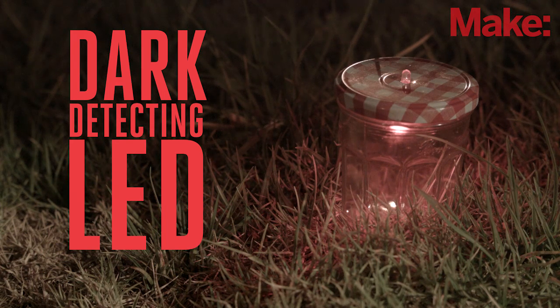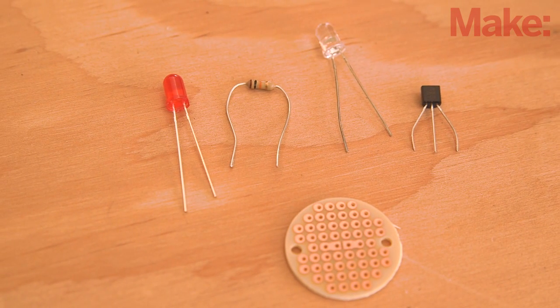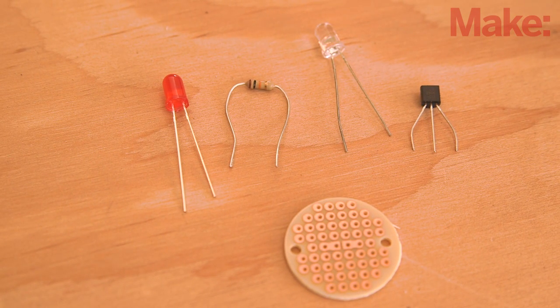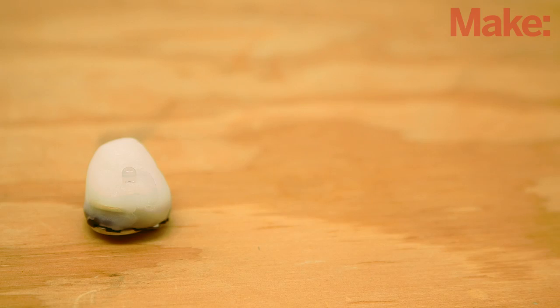This project is great for beginners and enthusiasts alike because the circuit only requires a few common components, many of which you might already have lying around your workshop. It's a fun and easy project to build, and you can quickly iterate the circuit and change its design to suit your needs.